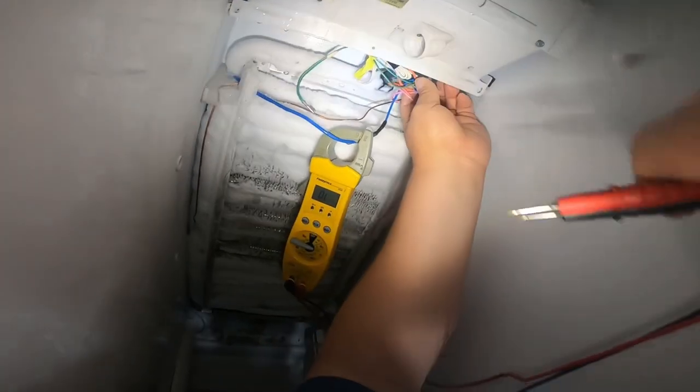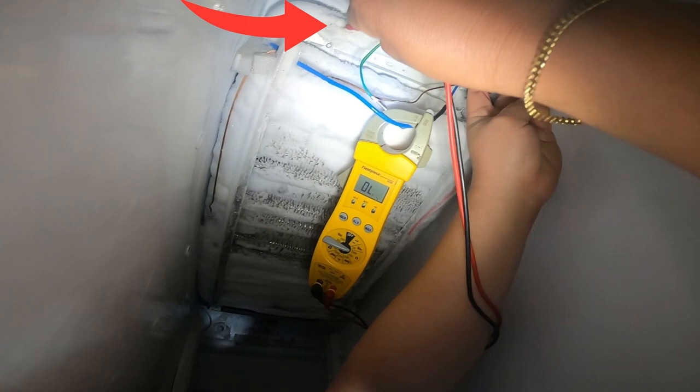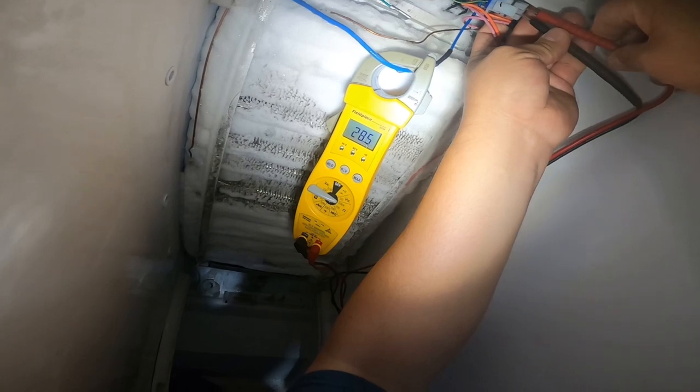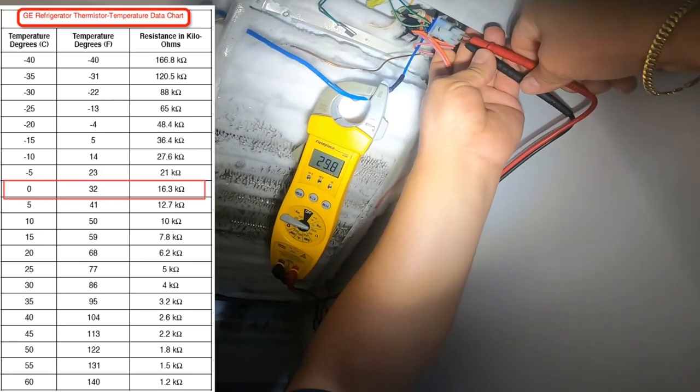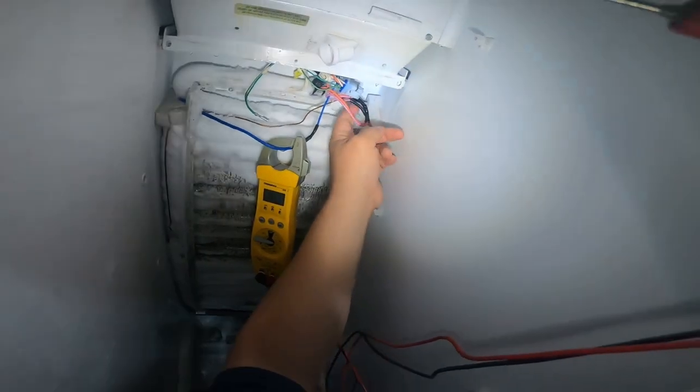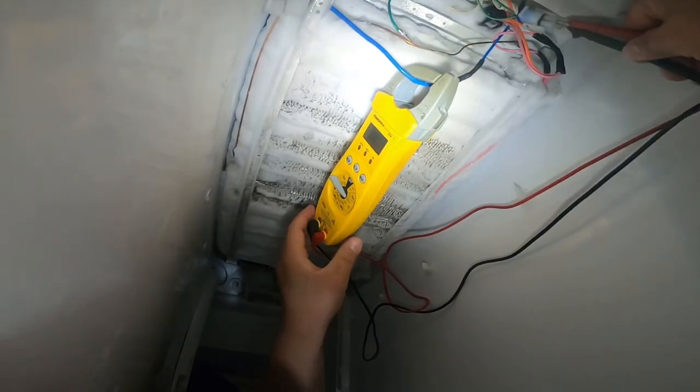The first thing we're going to test is the thermistor — a little white piece right there, but it's covered with ice. We're going to test for kilo-ohms. Follow the two white wires; right now it's giving us 28 kilo-ohms. Per the chart, at zero degrees temperature — because it's covered with ice — it should be giving us 16.3 kilo-ohms. So it's kind of off and not accurate. I'm not sure if this thermistor is good or not, which is one of the reasons I recommend replacing it either way.